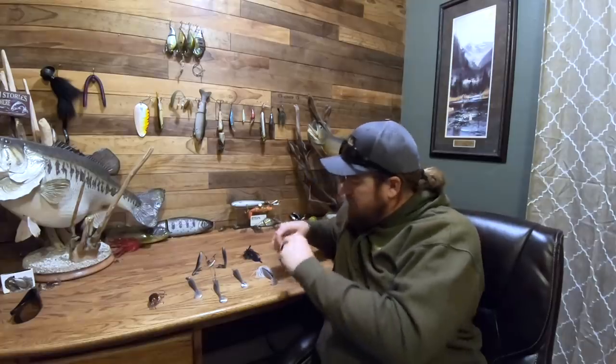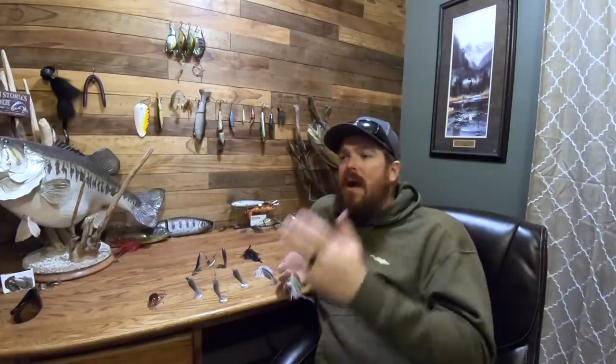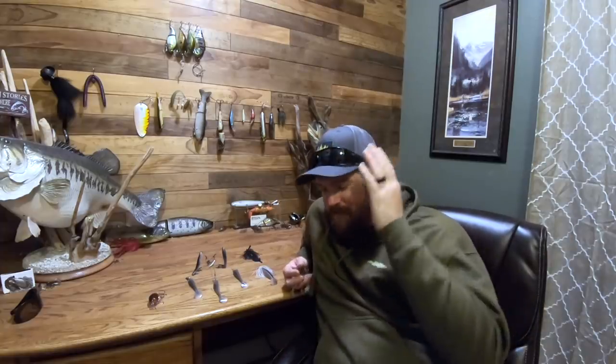Next bait: the spinnerbait. The spinnerbait is often overlooked — in parts of this country everyone throws it, in other parts no one throws it. It's thought of as an old bait, but that is not the case. The spinnerbait is a fish-catching machine. My absolute favorite time to throw a spinnerbait is in that late winter, early spring, muddy rising water. The fish are up there on the bank. Use a spinnerbait with no trailer hook — that is critical. No trailer hook at all.